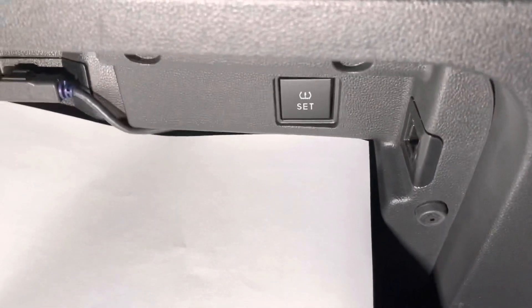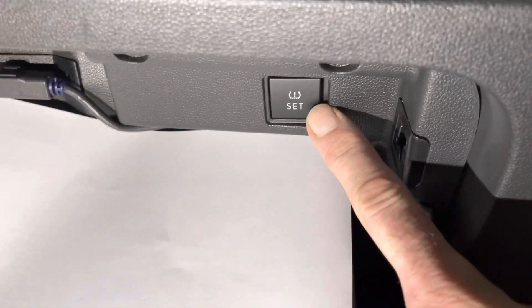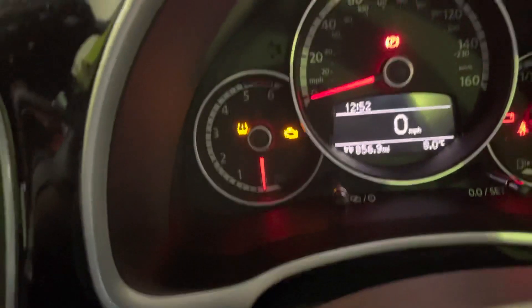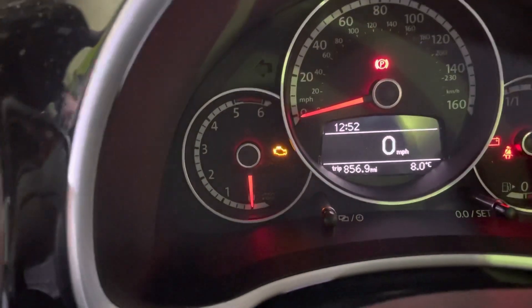So we're going to go over to the glove box, the bottom glove box, and you can see the button there. Press that, hold it — that's now reset.